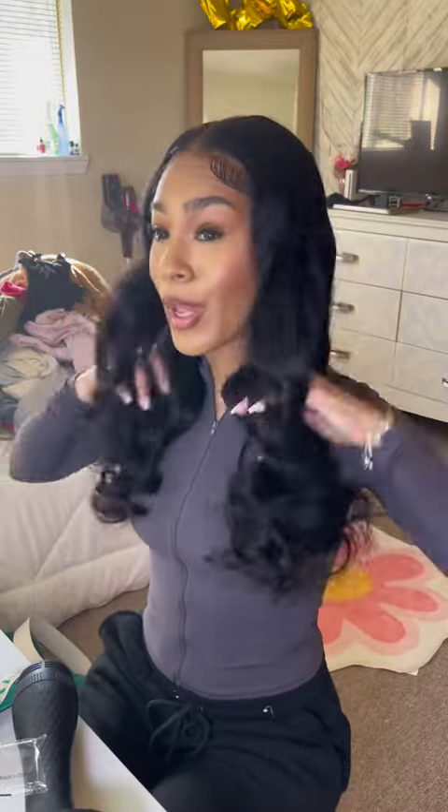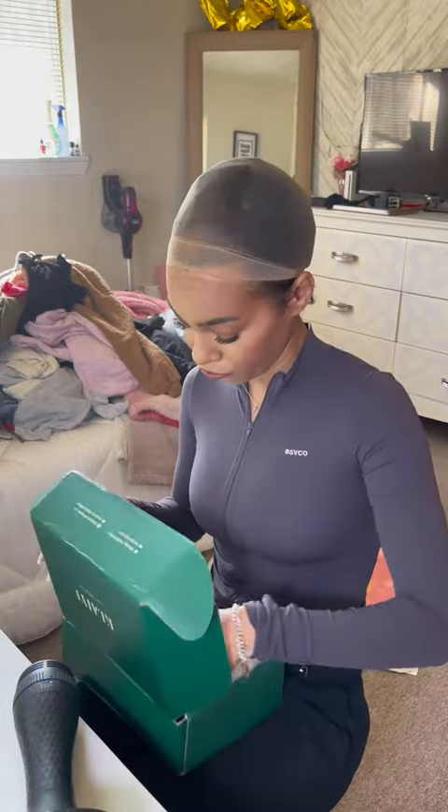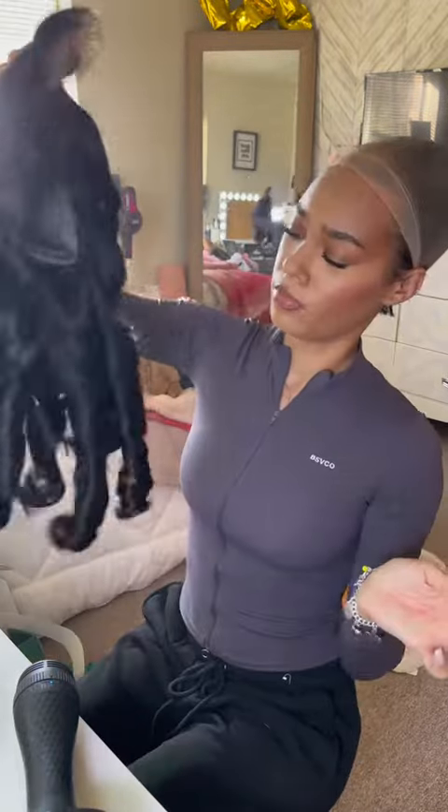This wig is definitely baddest church girl on the block approved, because baby, I got some corners to cut honey. Today we're back with another 'glue this wig' and we're gonna see if it's baddest church girl on the block approved, because y'all know me honey — she's a Brazilian, she's bouncing.